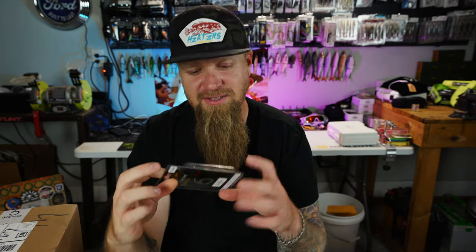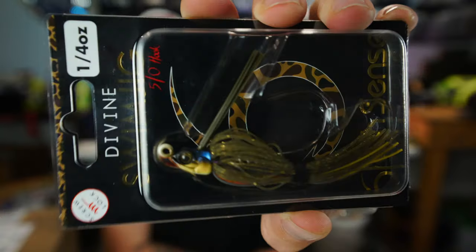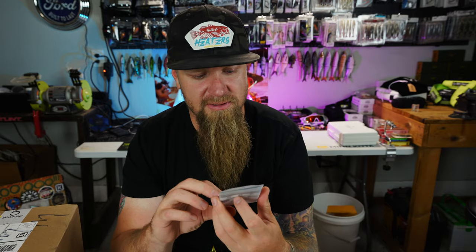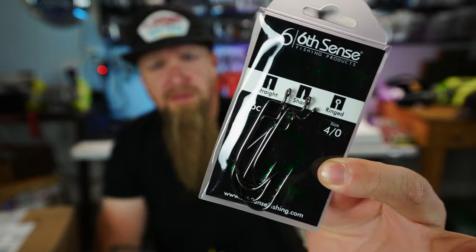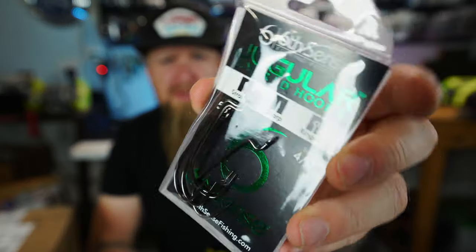The Devon Smoke — a quarter-ounce Devon Swim Jig in Bluegill Fire. Check that out, the bluegill imitator, quarter ounce, throwing it up there shallow. Also got some terminal tackle — a nice little touch. Jugular hooks, 4-0, five of those bad boys. You can never have enough worm hooks. Sixth Sense has high-quality terminal tackle — hook bundles with practically every type of hook you could ever need, tungsten, swivels, Carolina pre-rigs. They have it all. If you need terminal tackle, Sixth Sense has you covered.